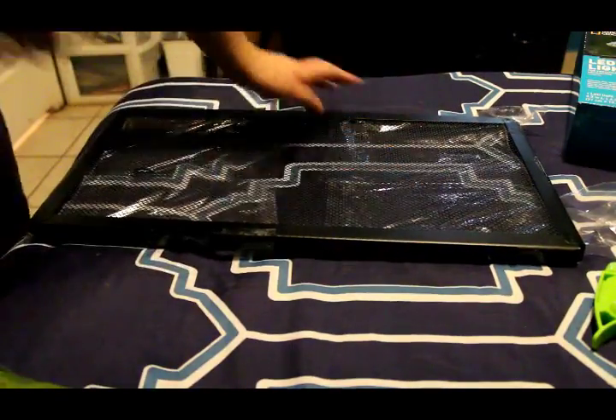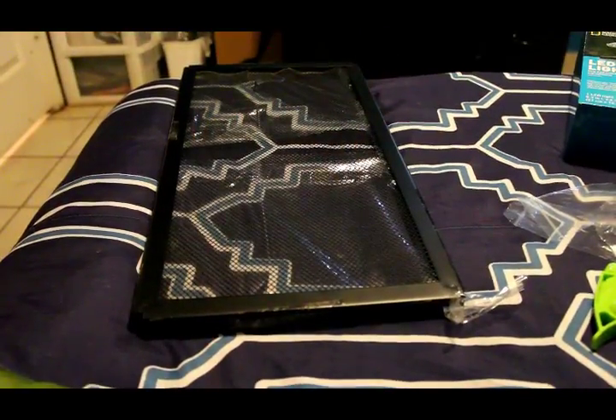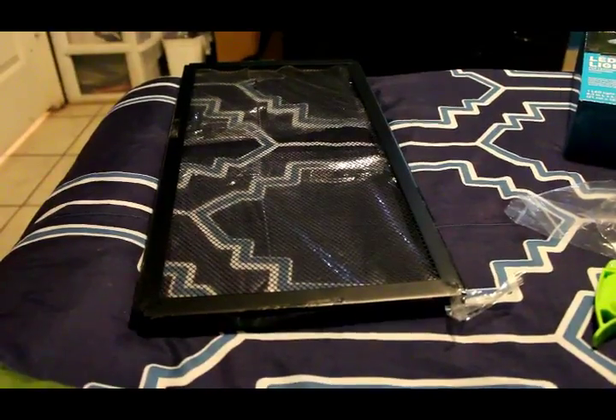Now that I have that done, I'm going to be working on the soil. Let's go ahead and get the fish tank ready.